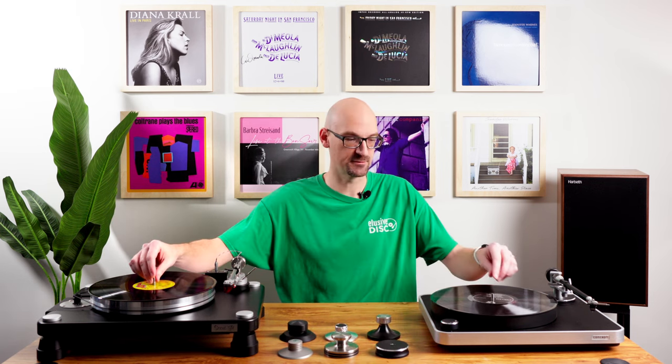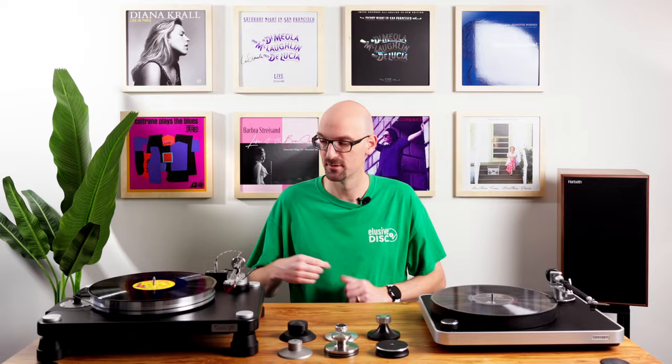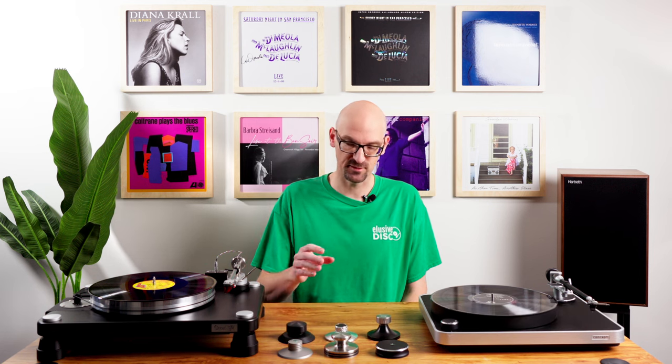We have two spindle types here. We have a traditional spindle which isn't threaded — that's the majority of tables. And then this VPI table has a threaded spindle. These won't all work on each other. Record weights will actually work on either, so you don't have to specifically have one for your branded table. But the VPI clamp, which locks down to the threads, will only work on threaded spindles, and the others will only work on a non-threaded spindle. When you go to buy one, make sure you know what you have.